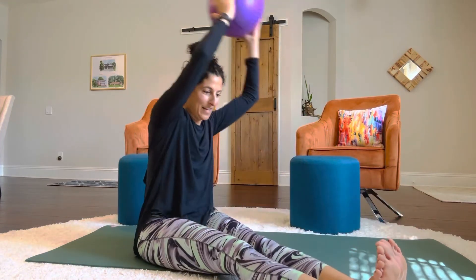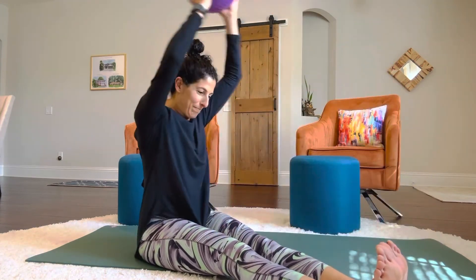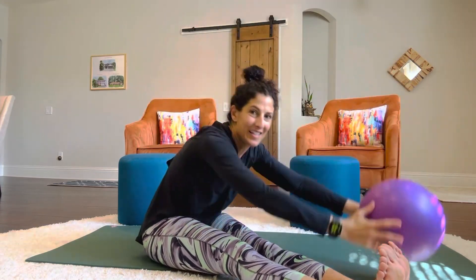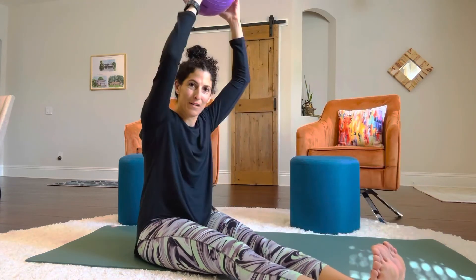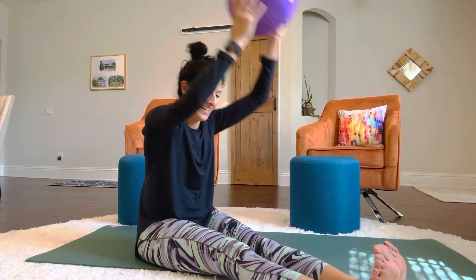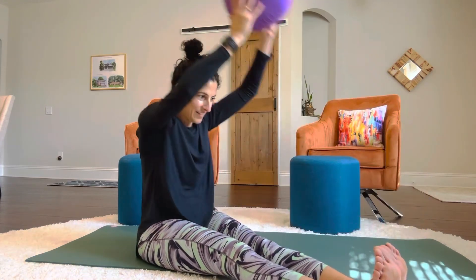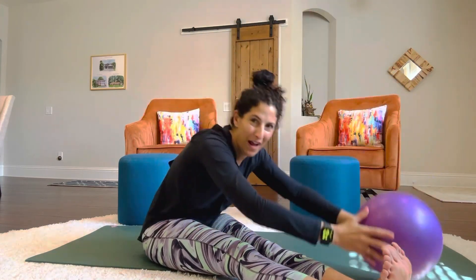Now let's do the other side. Same thing. One, two. This is a strong way to do a little cardio to get the abs working too. Six, seven, eight, nine, ten. Keep going. One, two, three, four, and five.